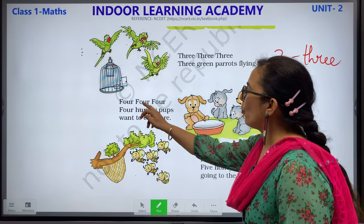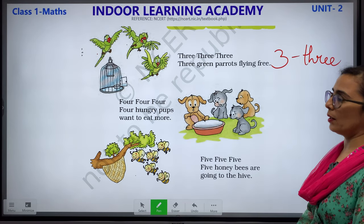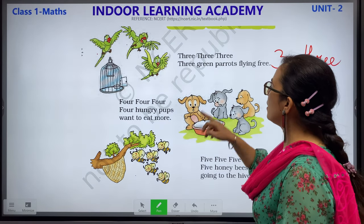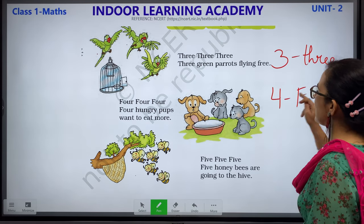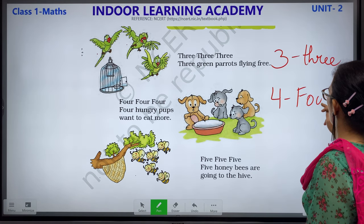4, 4, 4, 4 — 4 hungry pups want to eat more. Children, they are puppies here. Let us count how many puppies we have: 1 puppy, 2, 3 and 4. This is number 4 and the spelling is F-O-U-R.